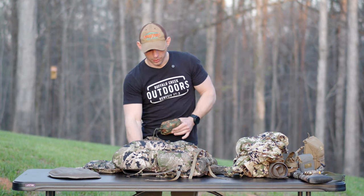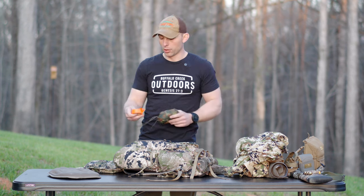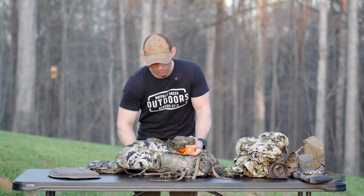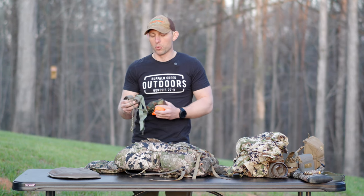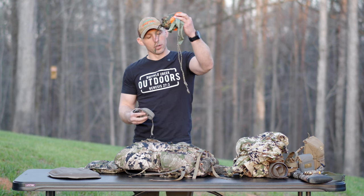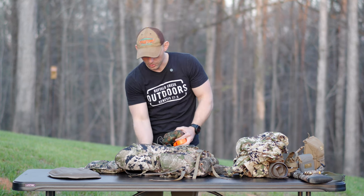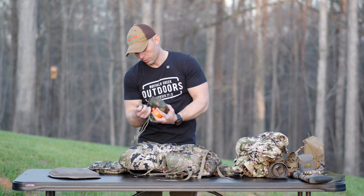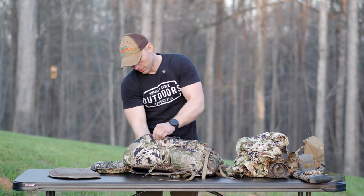I'll have a pack cover in here for those days when it rains — I can throw all my camera gear in my pack and cover it up. I'll also carry some flagging ribbon, which I know most people don't carry when they're turkey hunting, but I do just in case I want to mark some deer trails or mark where I'm going to hunt the next morning. I'll have a little tote for if I kill a turkey, and then a tote to carry decoys. They don't weigh a whole lot, so I just keep them in there — never know when you're going to need something to carry something else around.